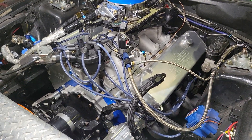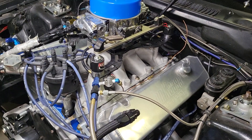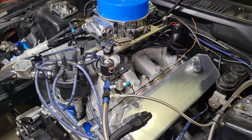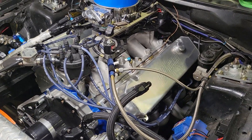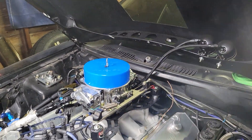A Victor Jr. will work but you'll make a little more airflow with a fully worked trick flow. The Victor Jr. worked over is an option, and there are other single-plane intakes out there. There's one I'd like to try but I think it would sit a little too tall for me. This setup sits perfect with the four-inch cowl hood with my carb scoop.